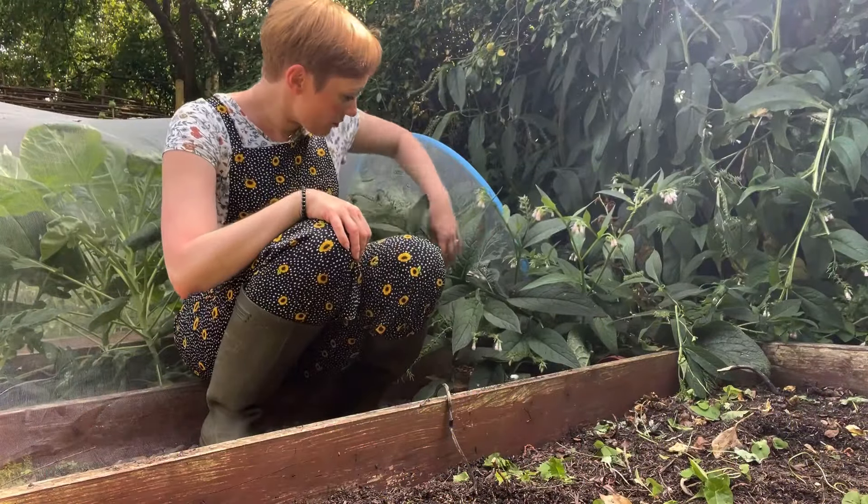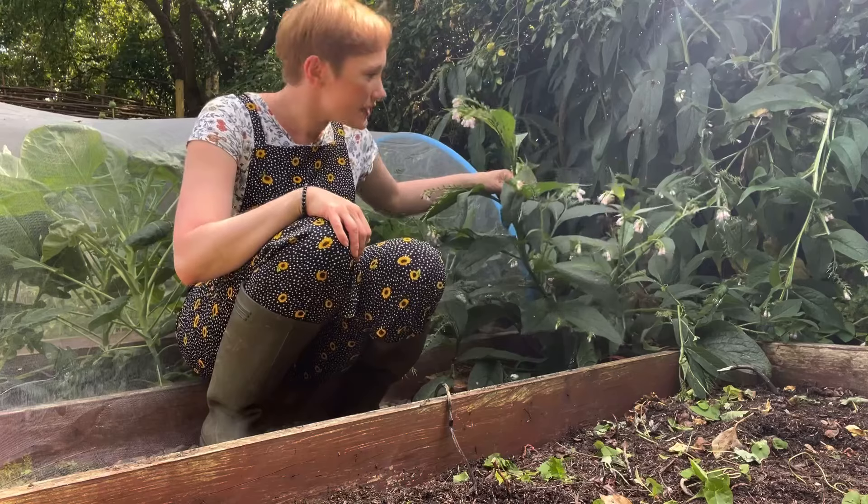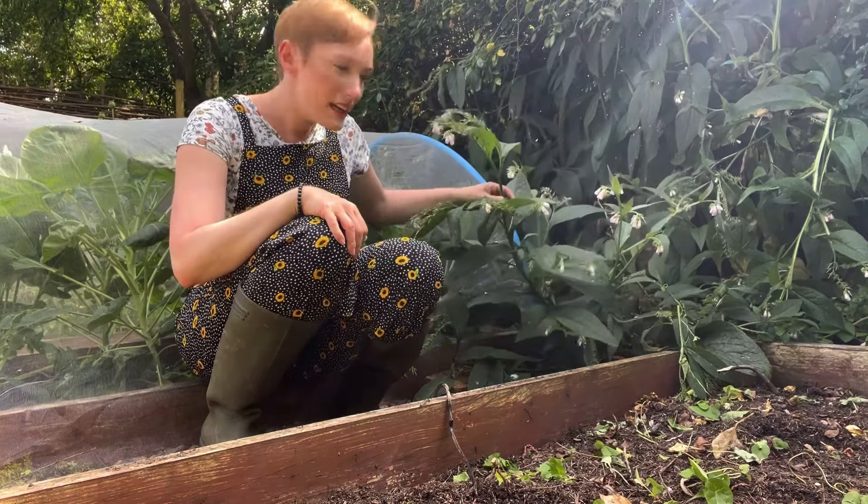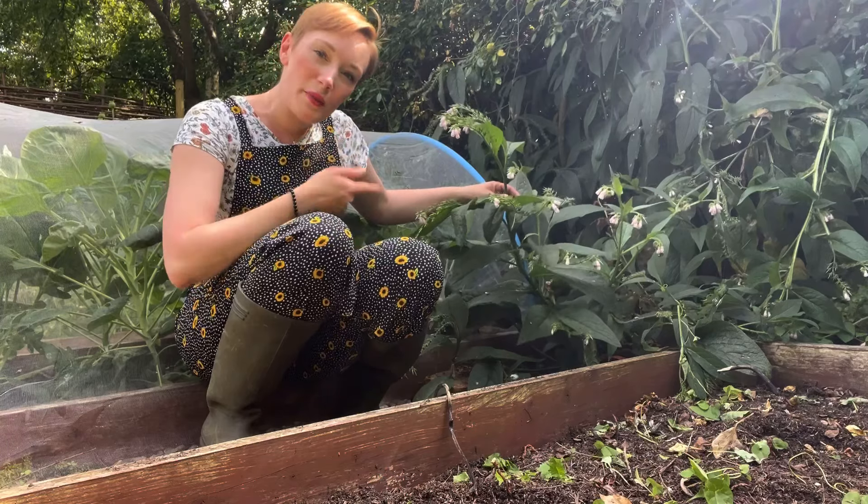As you can see, I've got all this lovely comfrey which has flowered and it's now completely collapsed, and some of the stems are breaking, so I'm going to use this comfrey to make a plant feed.